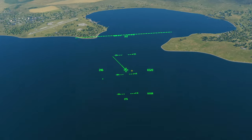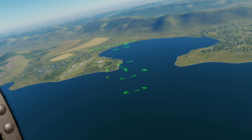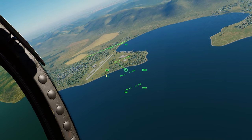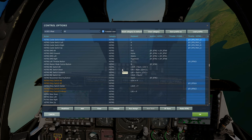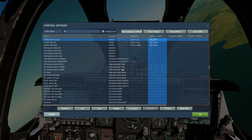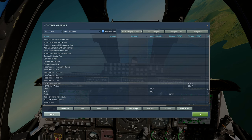To make the JHMCS your sensor of interest, press coolie hat down — that gets you the little asterisk. The controls you'll need are: coolie hat switch down, China hat aft, China hat forward, TMS forward, TMS aft, and HOTAS slew down/left/right/up — or in your axis commands, HOTAS slew horizontal and vertical — to move your indicator around.